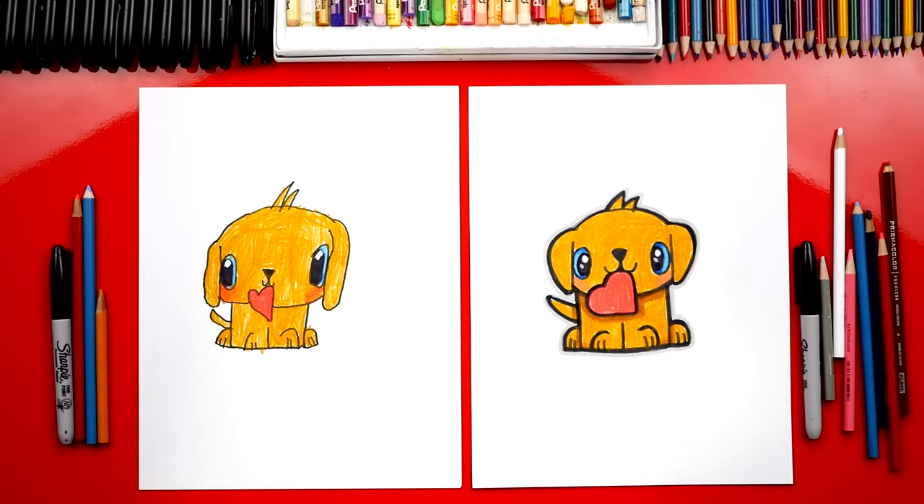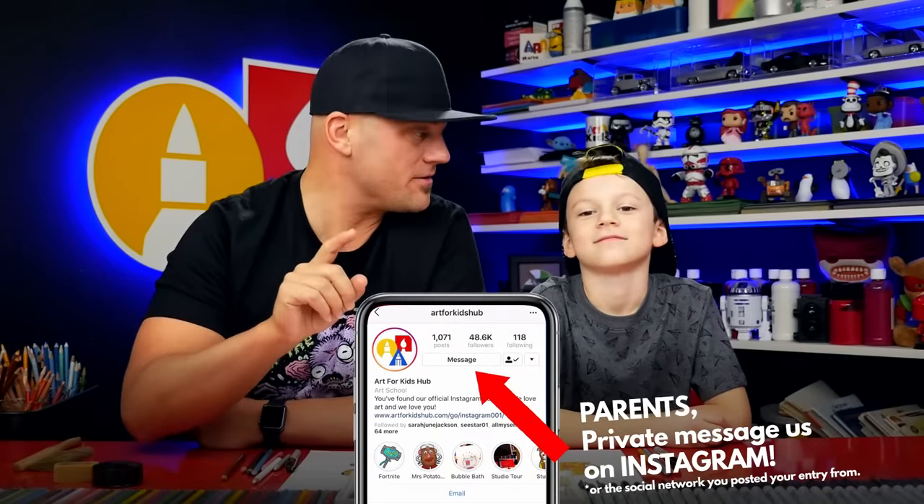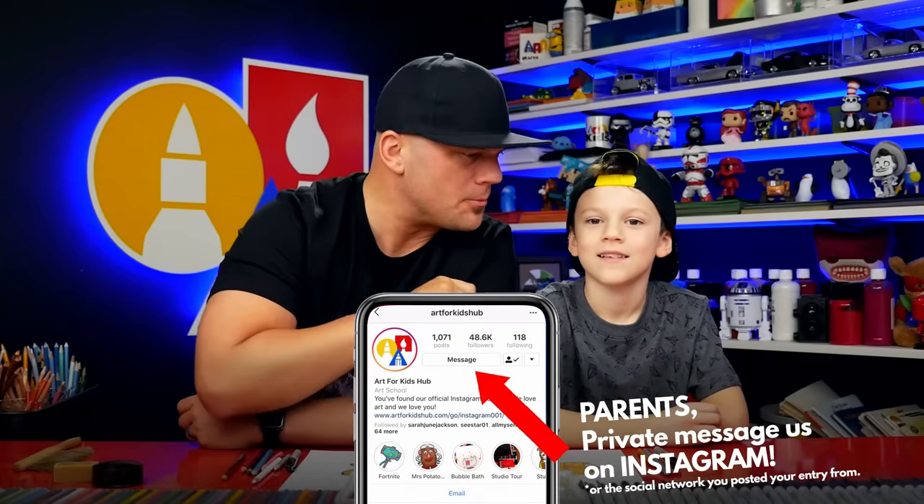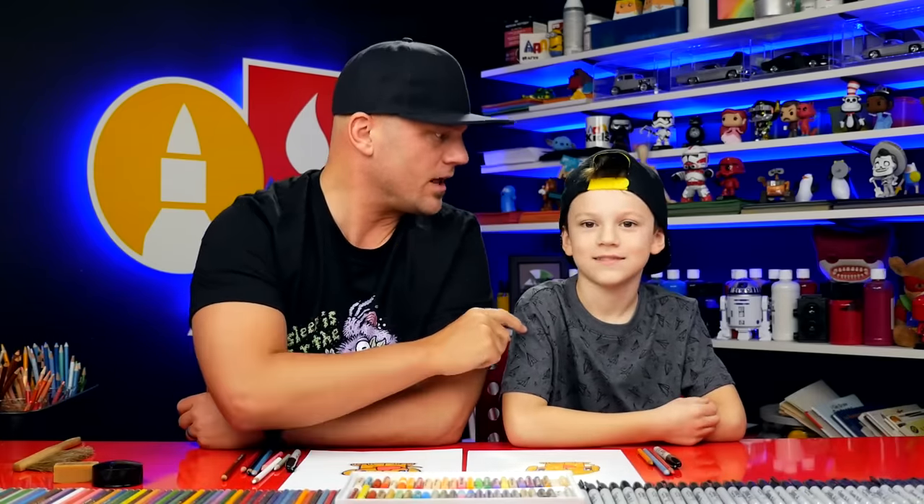You could add spots if you wanted. We hope you had a lot of fun drawing your puppies, and we want to congratulate all of the art friends that we spotlighted during the lesson. Now parents, be sure to private message us on Instagram with your email so we know where to send the gift card. We're gonna send them $20 to buy more art supplies. We'll see you later, art friends — goodbye!